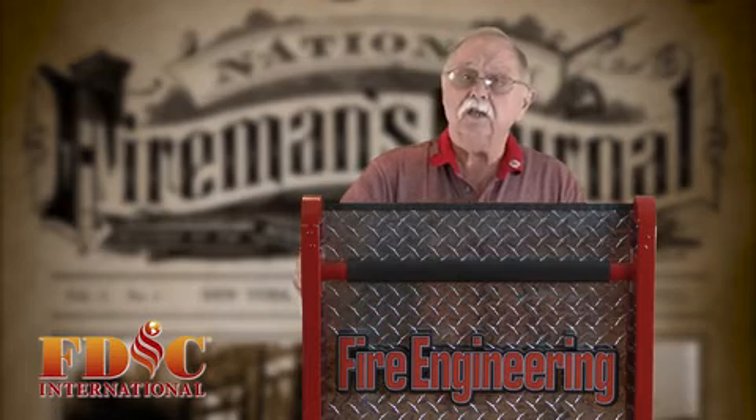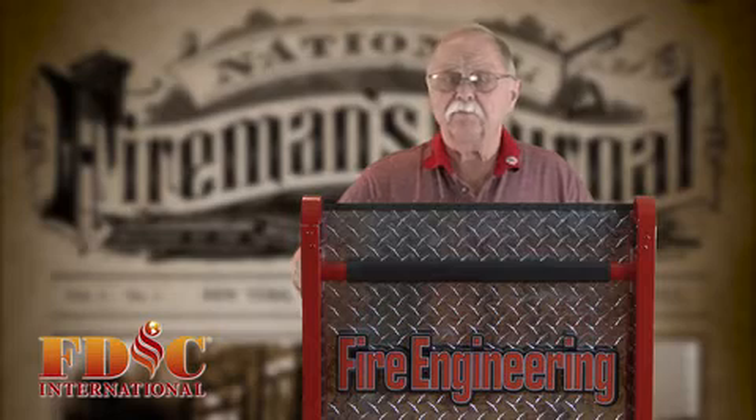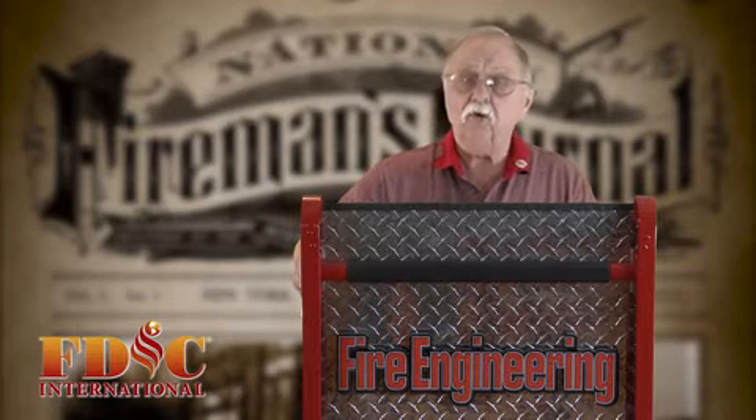And then secondly is the tread wear. The person who used the apparatus before you may have accidentally hit a curb or something and damaged the sidewall of a tire and not even knew it.